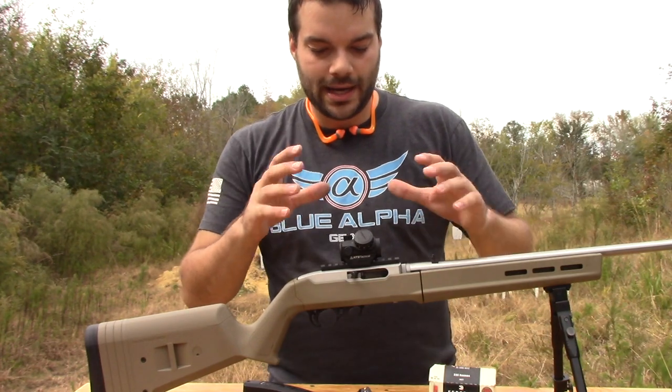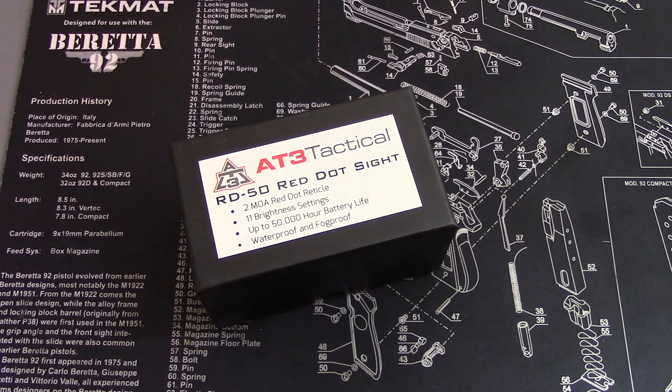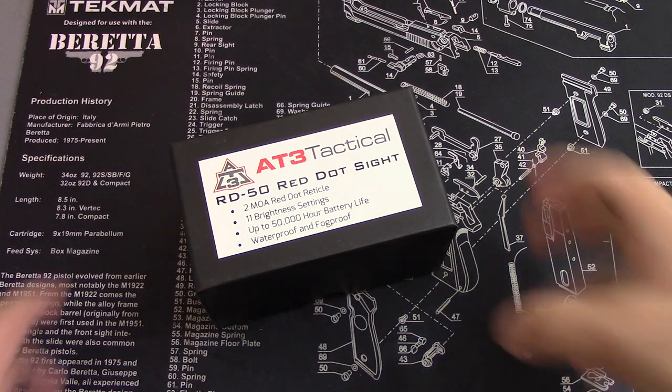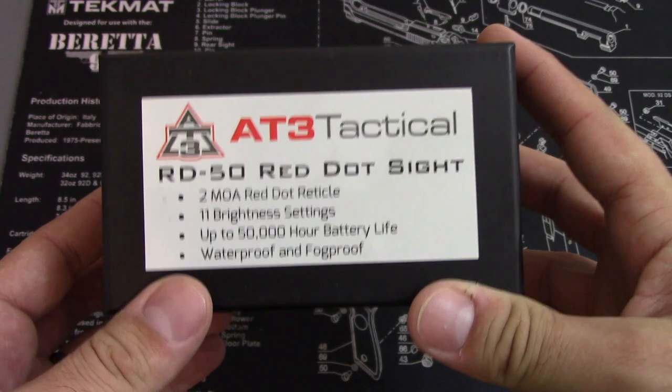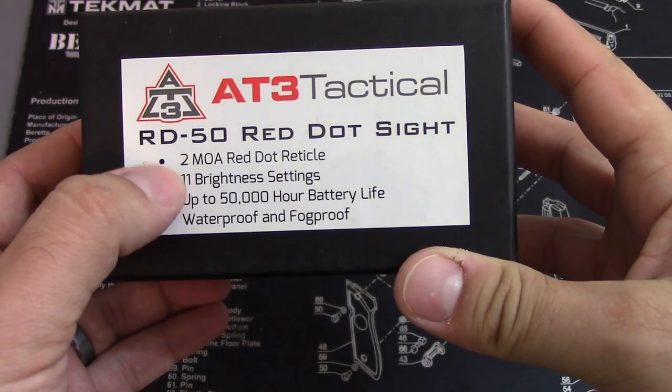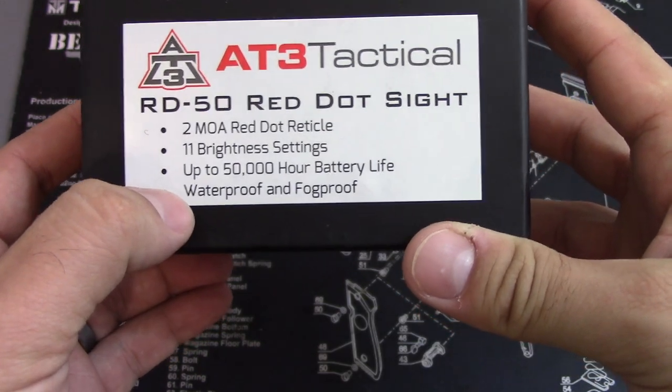Let's go ahead and I'll show you guys what it looks like when it was right in the box. Here it is — AT3 Tactical RD-50 Red Dot. You've got a 2 MOA red dot reticle, 11 brightness settings, up to 50,000 hour battery life, waterproof and fog proof. It's a pretty simple box — you just slide off the top.